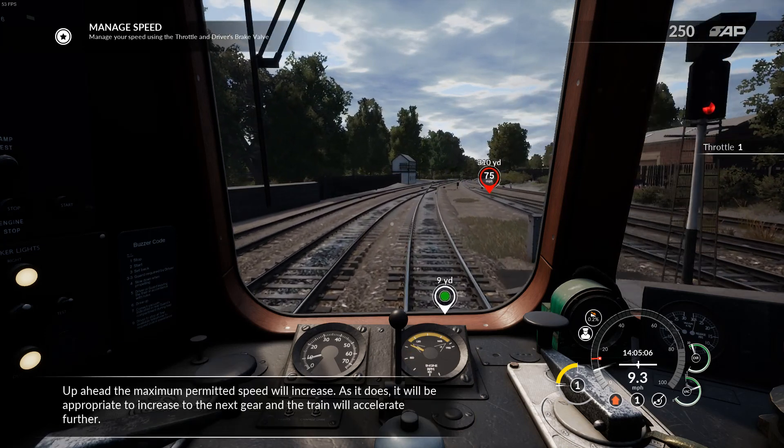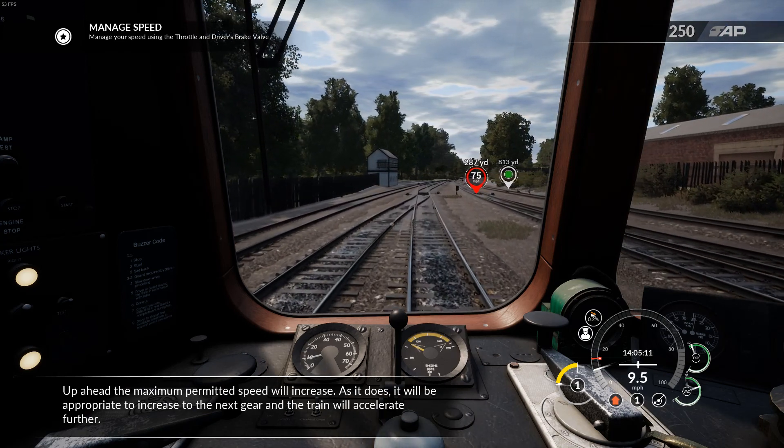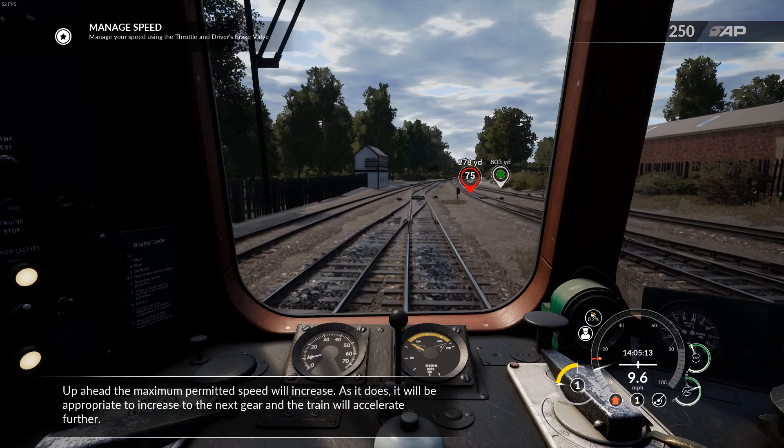Up ahead, the maximum permitted speed will increase. As it does, it will be appropriate to increase to the next gear and the train will accelerate further.